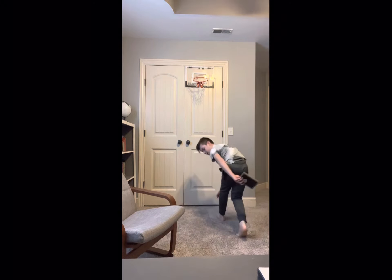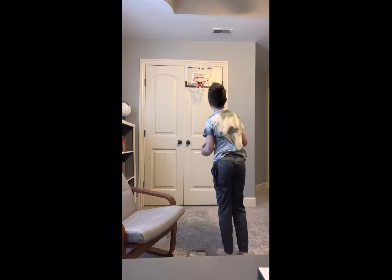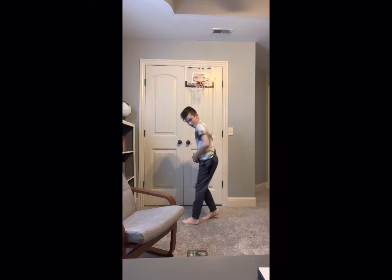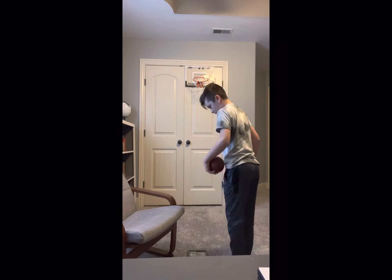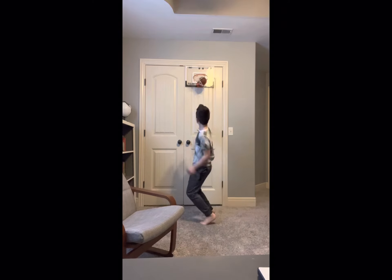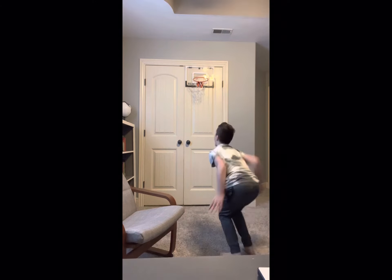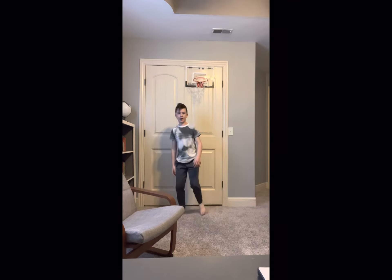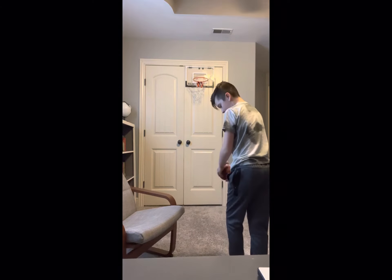I picked up the picture, didn't I? Okay, I'm gonna say right here is where my next shot should be. Okay, another step back.